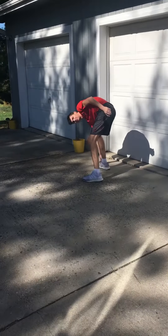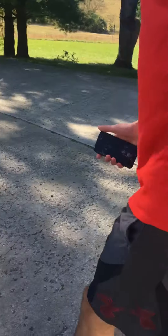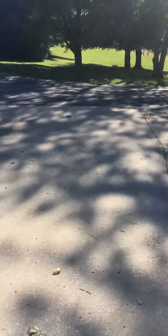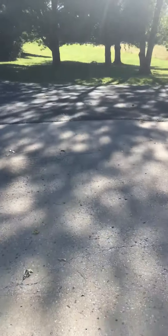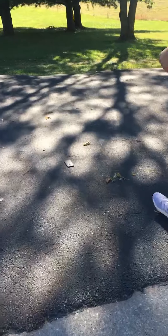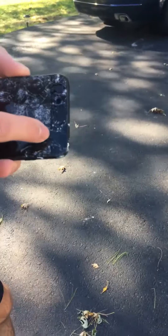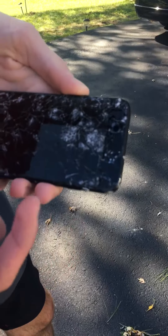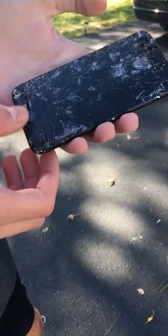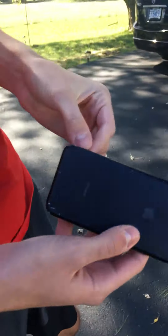Is it broken? Is it broken? Yeah. Alright, so you see this? This is what you've got to do to get a new screen. Just a couple scratches. I mean, a screen protector should fix it, right? Yeah, on the back.